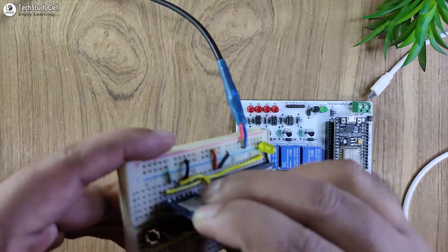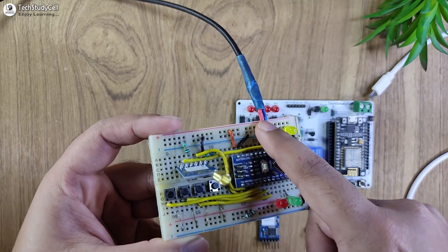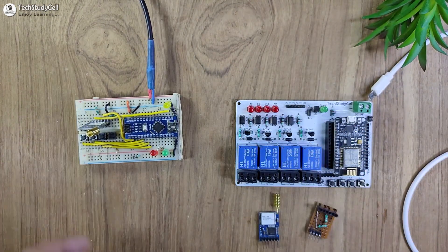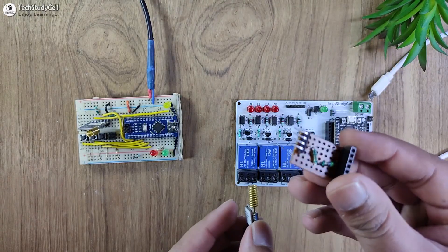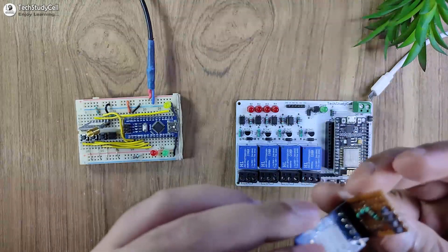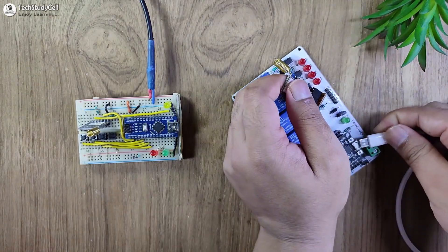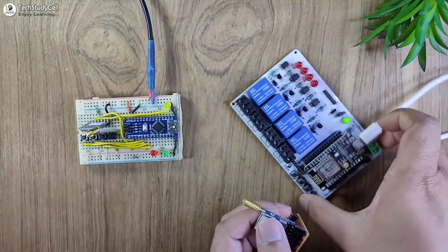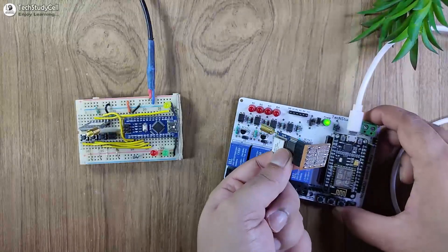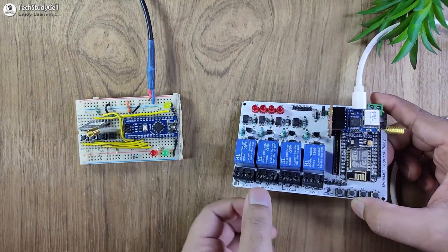First, let me connect the LoRa module with the PCB. You have to give 5-volt supply to NodeMCU first — here I am using a mobile charger. After giving the 5-volt supply, you can connect the LoRa module with the NodeMCU; otherwise the booting process may fail. So let me connect it with the NodeMCU.